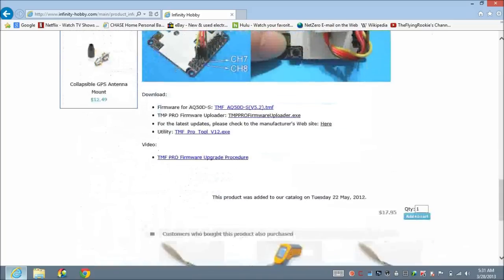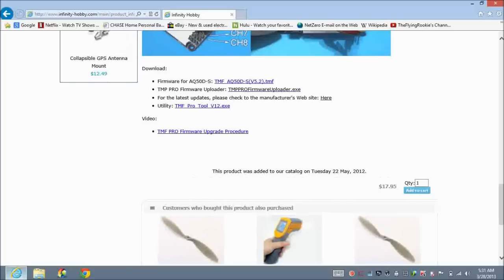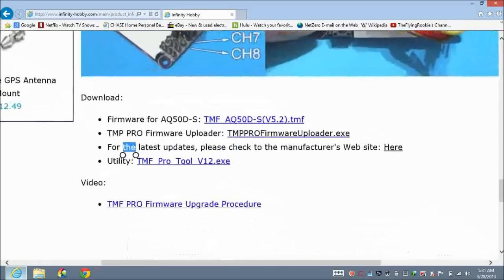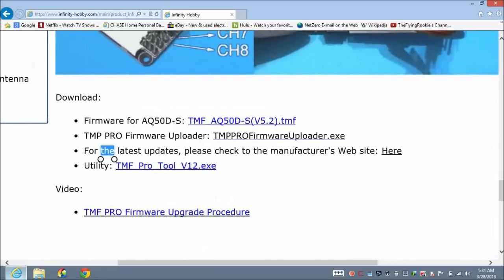Scroll down until you see 'Downloads.' In the downloads section, you have choices: the latest firmware, the firmware uploader, a link to the manufacturer website, and the utility tool. You can also go directly to the manufacturer website to make sure you're getting the latest software.